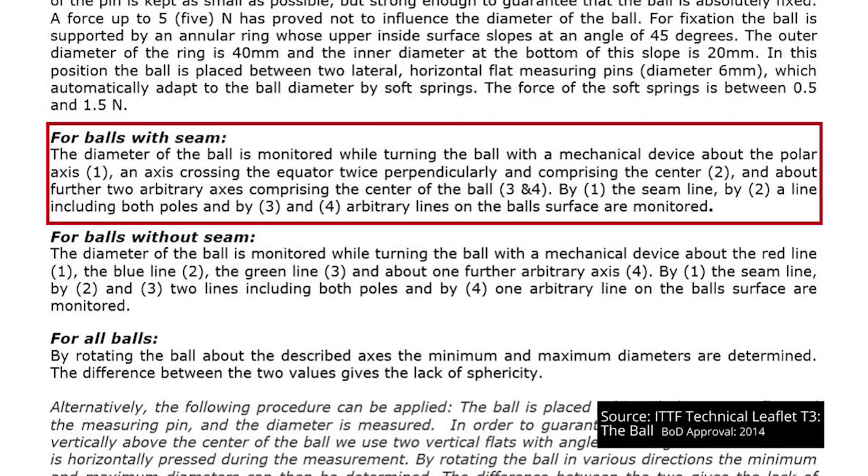The diameter of each ball that has a seam is measured four times — across the axis including its seam line, both poles and an arbitrary line. And it's these measurements which are compared to the specifications in Technical Leaflet T3.